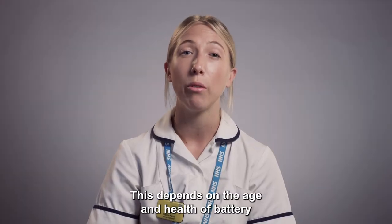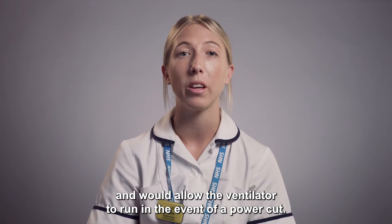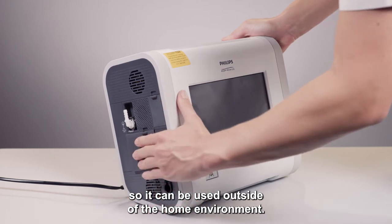This depends on the age and health of the battery and will allow the ventilator to run in the event of a power cut. It also allows the ventilator to become portable so it can be used outside of the home environment.